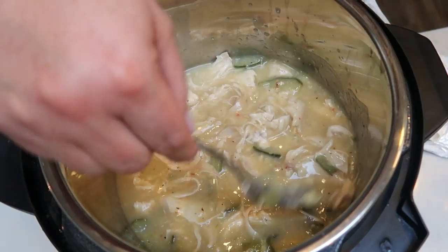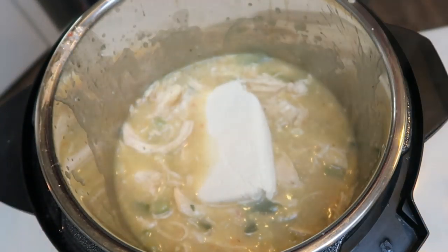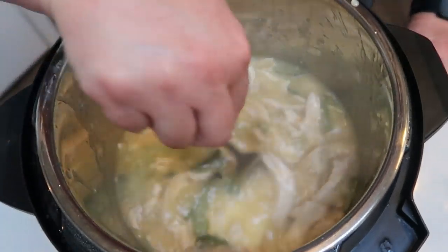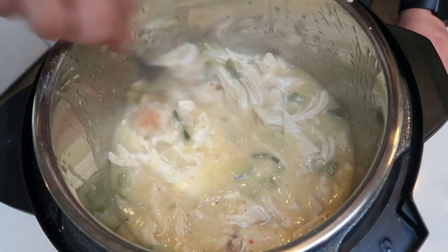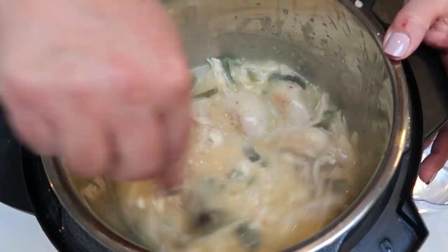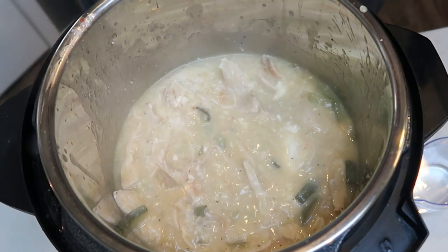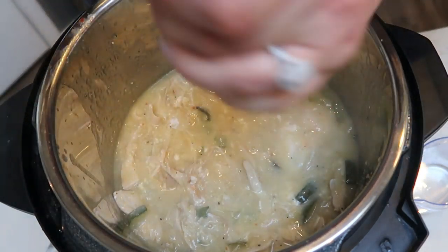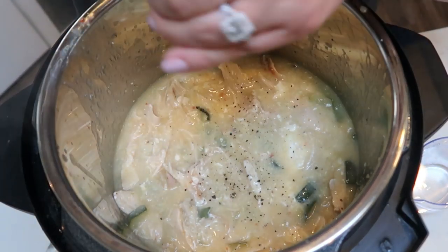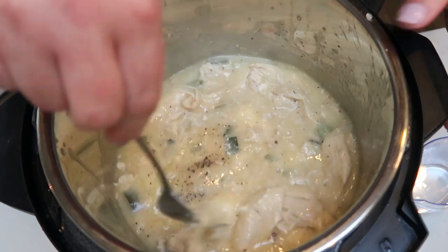Once the chicken is shredded into big chunks, add eight ounces of fat-free cream cheese. Turn the Instant Pot on to sauté to keep it warm so the cream cheese melts nicely. If it thickens too much, add a little water on the side. There's quite a bit of liquid from the chicken broth and soup so it should be fine. Add a little salt and pepper to taste — we love pepper. Keep stirring until the cream cheese is fully melted.